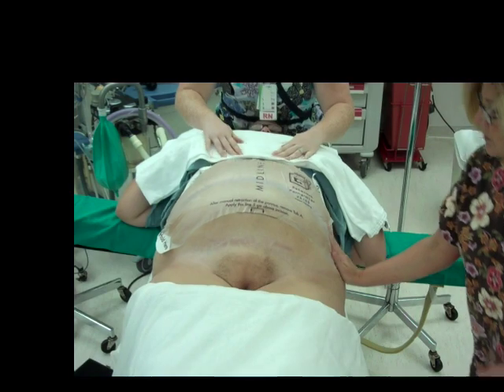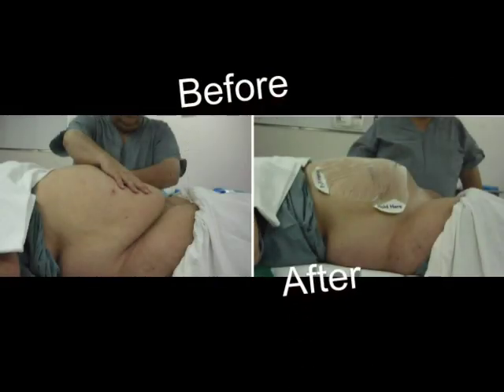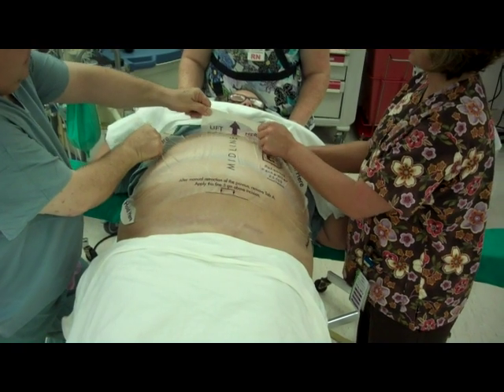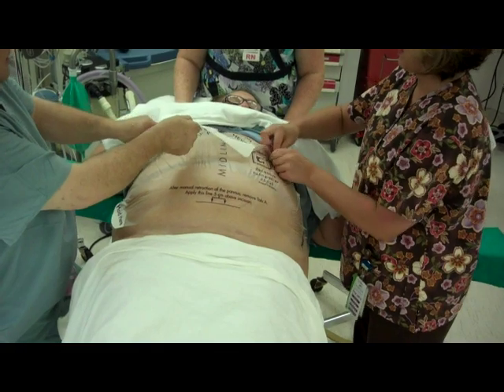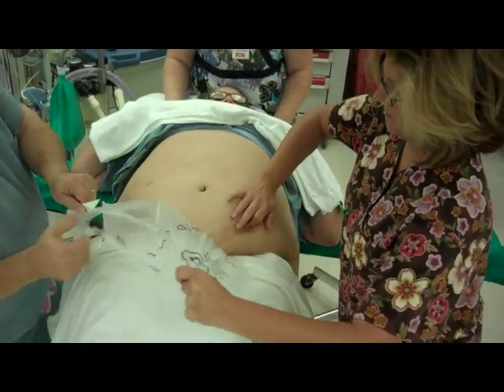We've just completed the retraction of the pannus in approximately 40 seconds. To remove, simply grasp one of the hold tabs, support the skin, and peel away the retractor.